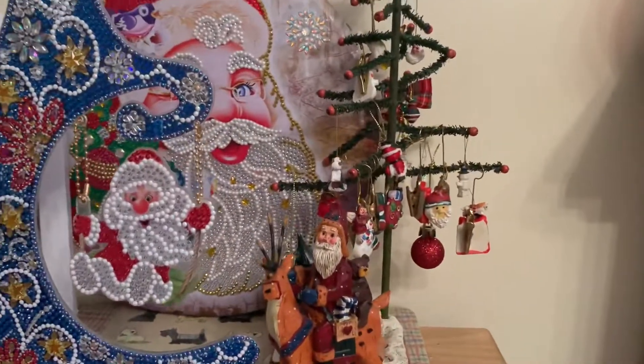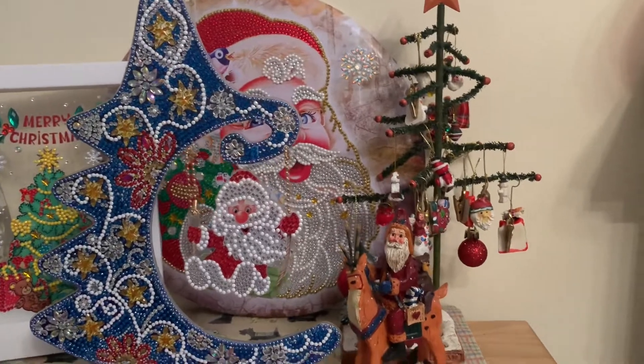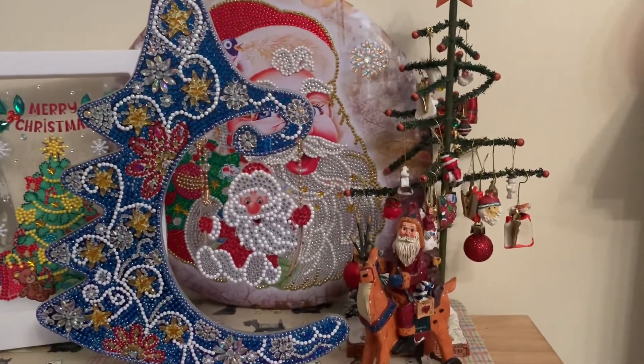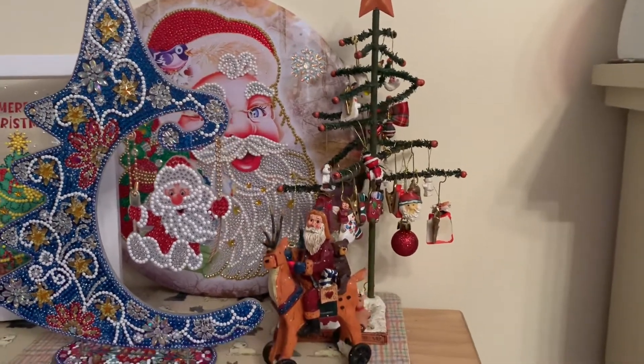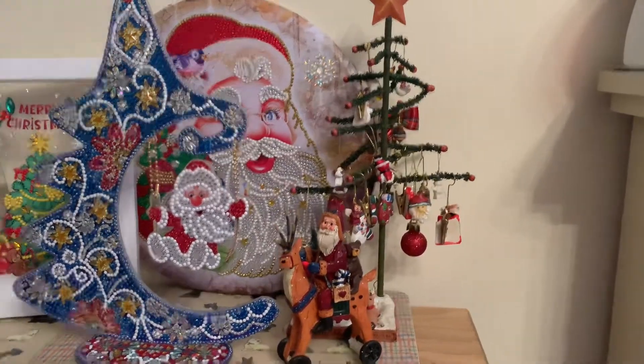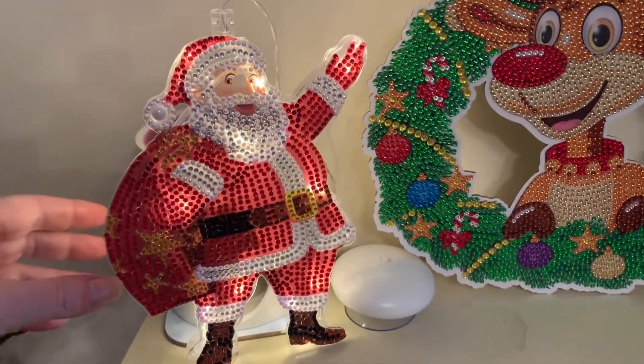That's my Santa from last year — that's my tin Santa that I did last year. I think that was one of my first unboxing videos that I did, so check the playlists for that one. Okay, let's have a look at the next one — my little Santa light.